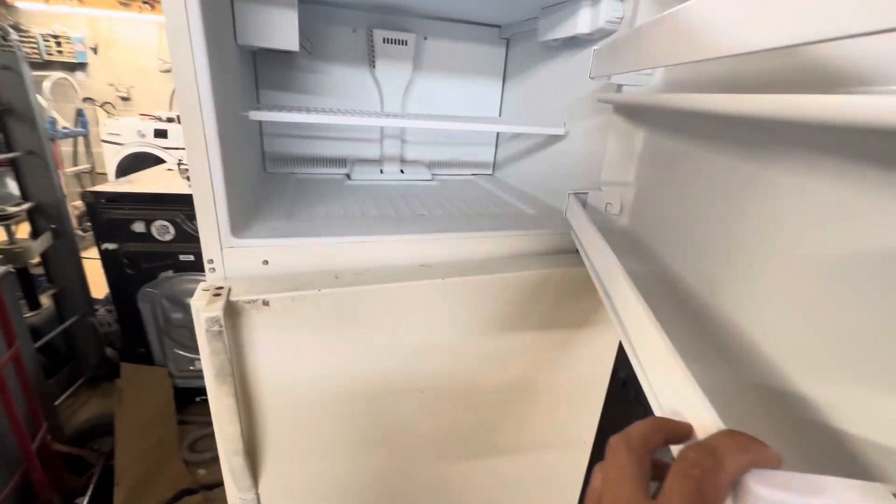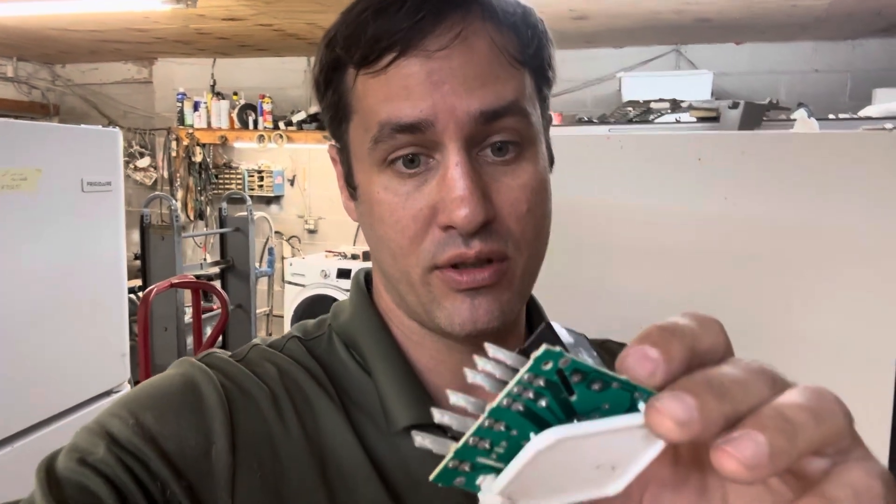That's how you check the defrost. The original ones of these are outrageous, like $200-something dollars, but you can get an aftermarket and they are much cheaper. They have a good warranty too. Ain't nobody gonna put $300 worth of parts in this old thing, so use the aftermarket.